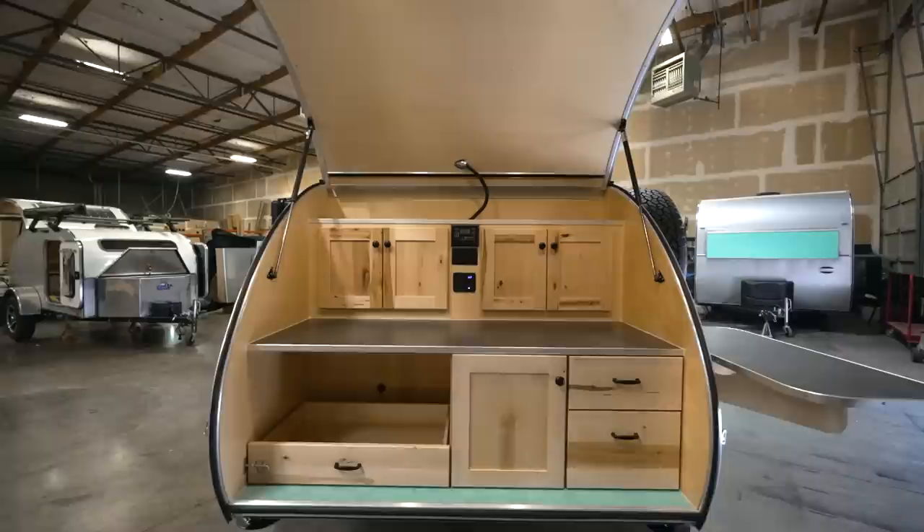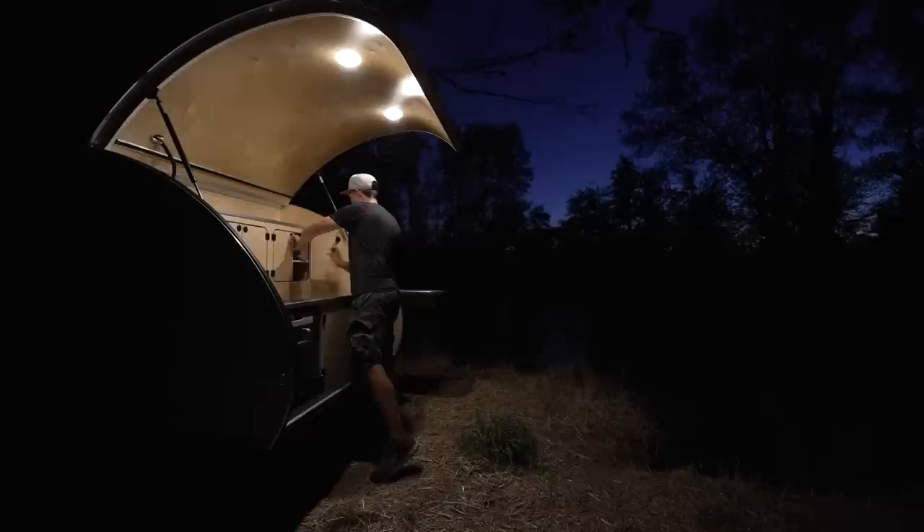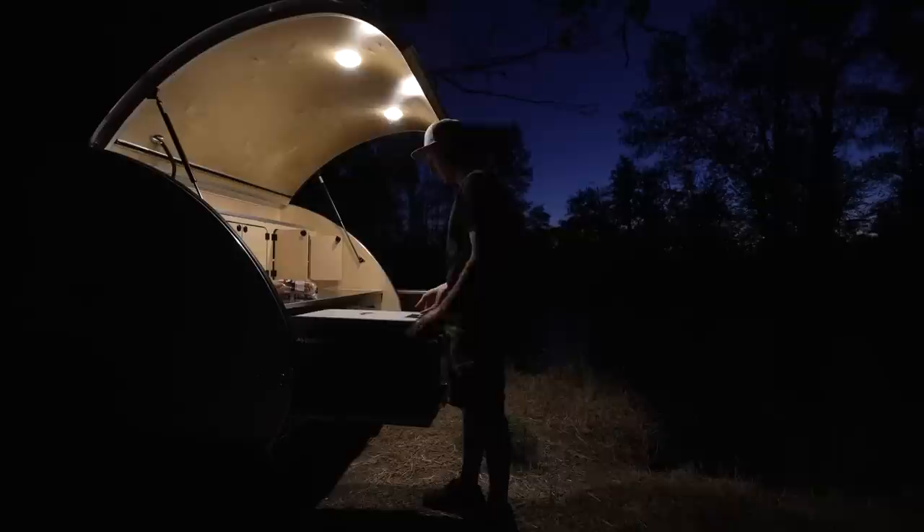Instead of making two separate walkthrough videos, I'm going to sneak images in here of their standard highway model. The model I've been showing has upgraded cabinetry, but this standard cabinetry uses a CNC router, wasting less wood. I think it looks really good and you don't have to pay extra for this design.